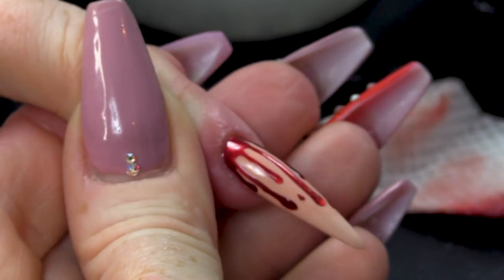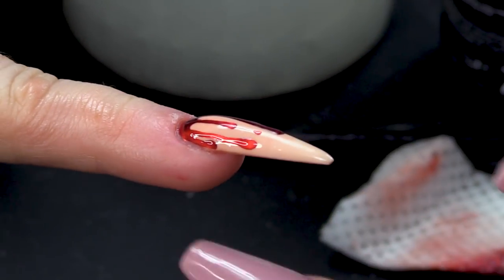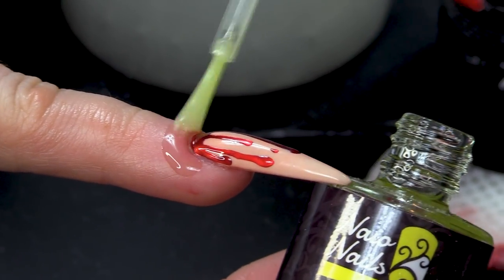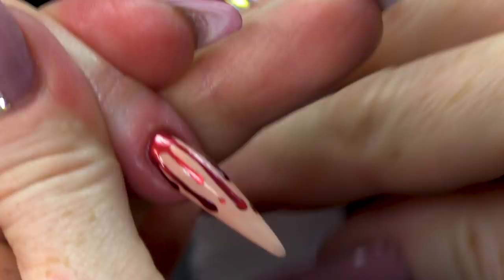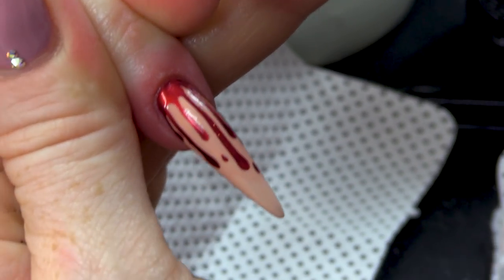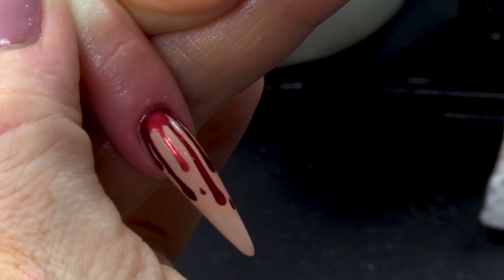So it's kind of pretty, but kind of gruesome at the same time. I like it. Gonna finish up with a little bit of cuticle oil — I've got the lemon cuticle oil here today. The good thing about that design is if you do cut your client, it doesn't really matter. So there you are — a blood dripping nail.